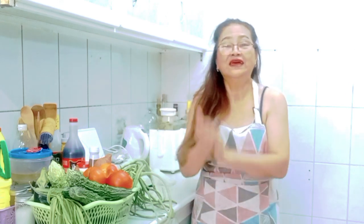Hello again everyone, I am Stevie here. And for today's video, we'll be cooking the most delicious pininyahang manok — my own version.